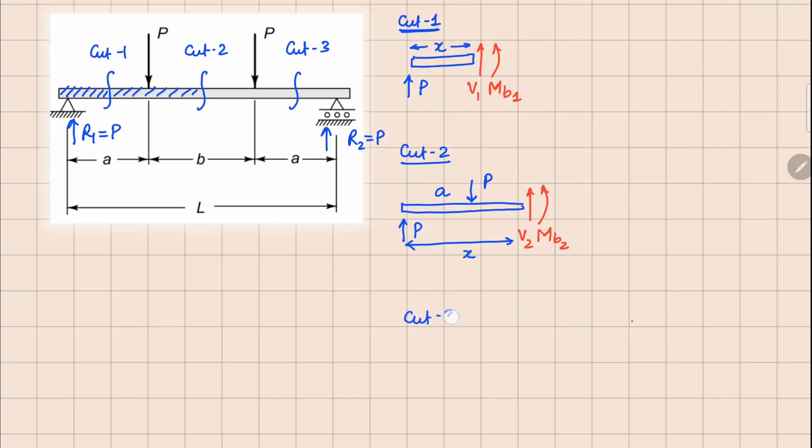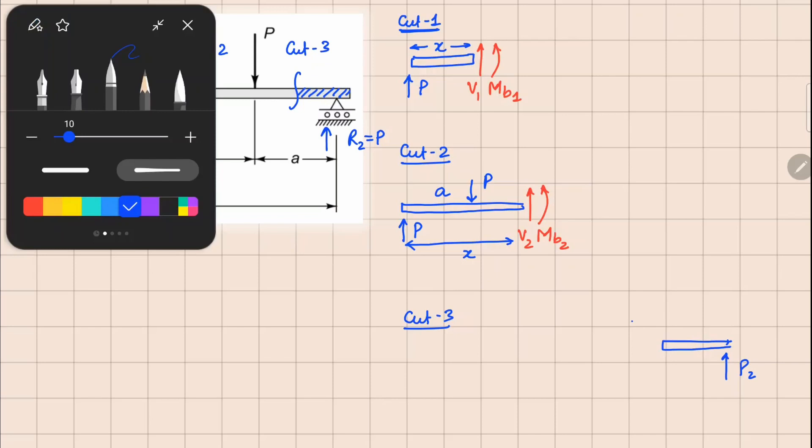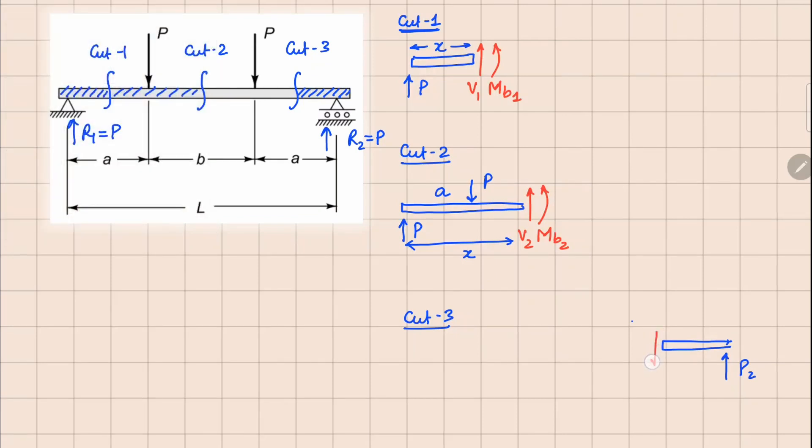For cut number three, it's easy to analyze the right part. We have this force because of R2 which is P, and since it's a negative face, V3 and M3 are going to be pointing in this manner. The distance in this case from the left end to this point is x, so it needs to be L minus x.